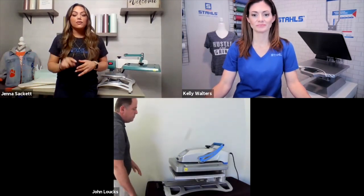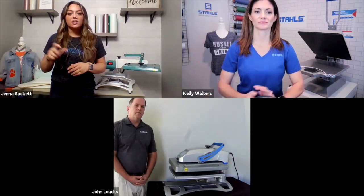That covers everything on the A to Z. Next, Kelly is going to show us the next-level heat press — the Hotronix Auto Clam. Let me first check if there are any questions specific to this equipment. No questions — all set, awesome!